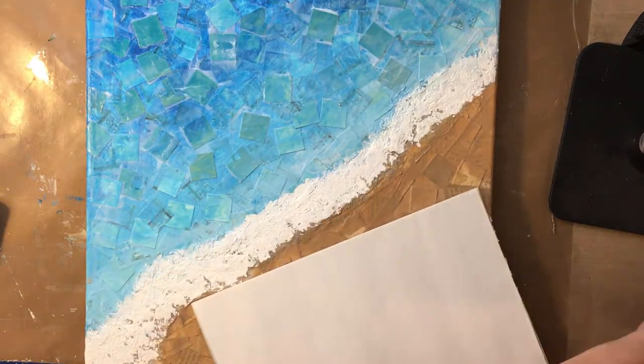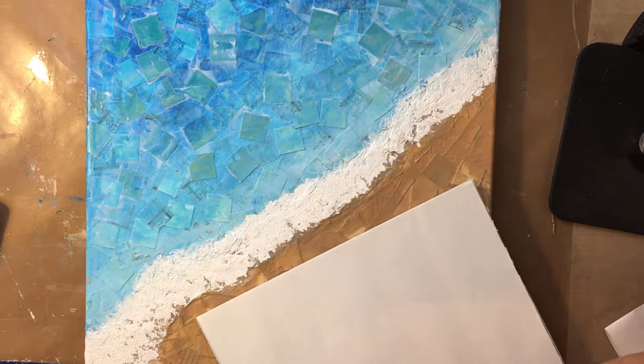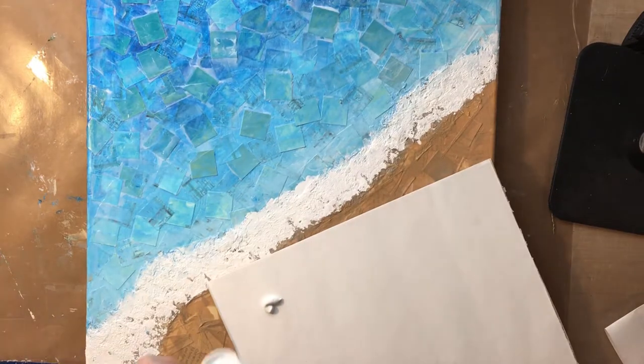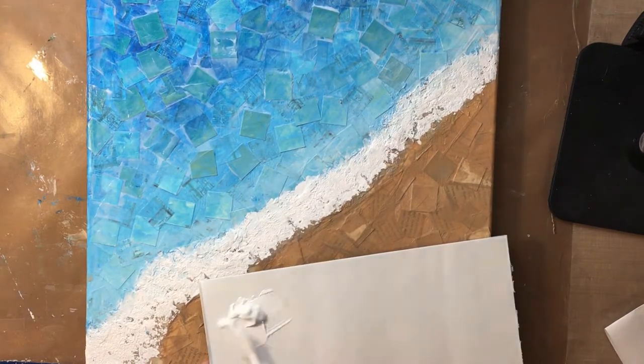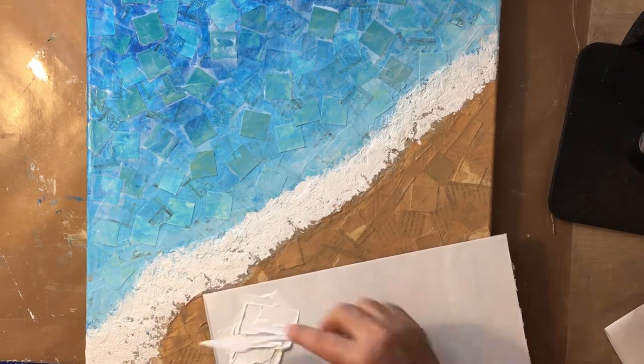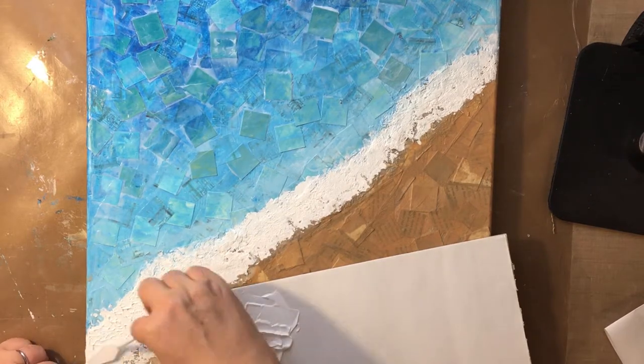Now I'm going to add that gel medium to the titanium white and use that in my water line, so I get the glossy of the water but don't lose that opaqueness — and another opportunity to just get some more texture going in there.